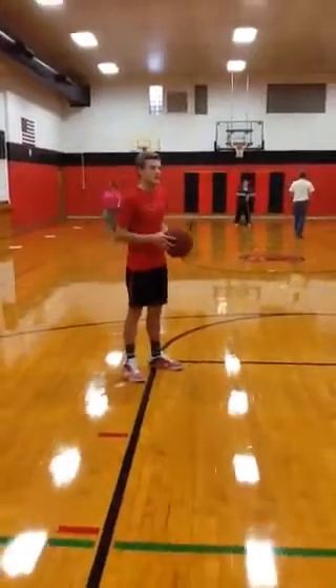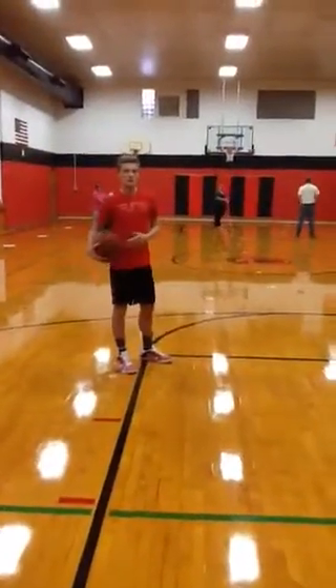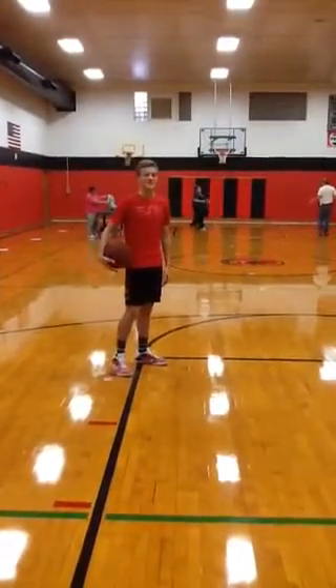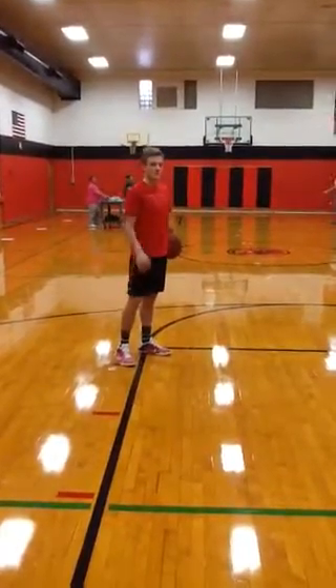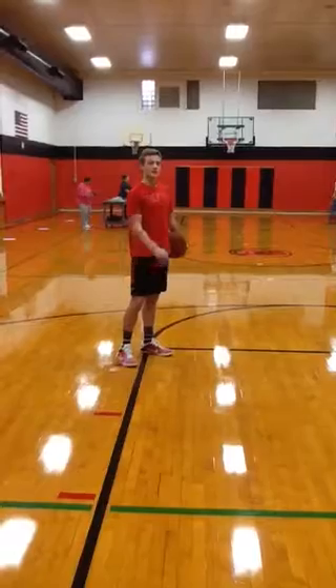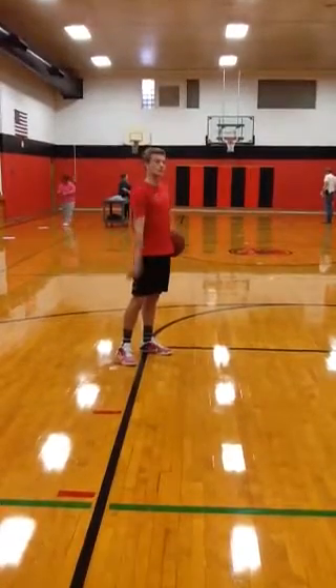Shooting a jump shot is the second hardest skill you could ever try to master in sports, right behind swinging a baseball bat — Coach Matt Thomas. As you can tell from the quote, shooting a basketball is one of the hardest things you could ever be asked to do in sports.